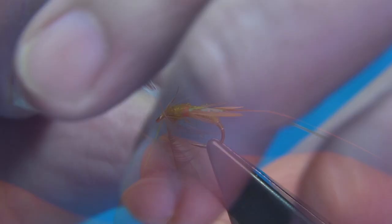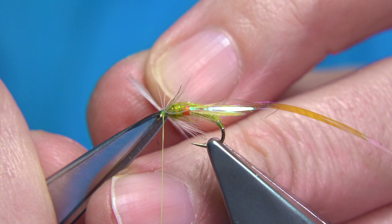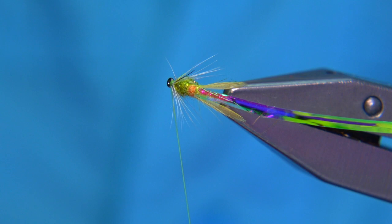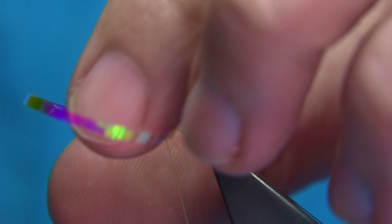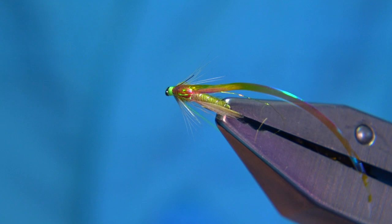Come round, catch it, fold it back so it's tucked back, and trim away. With some of the other feathers they're a bit more dense — one turn is enough. What I've done now is encourage the fibres down either side, then bring the thorax cover over. Catch it in, two or three turns, then fold it back and form a head. Don't overdo it because this will lighten up the head a bit over the mirage.